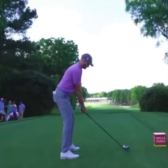Hey, what's up everyone? It's Jim Labuda here once again. Today we are going to take a look at the golf swing of the most recent winner on the PGA Tour, Wyndham Clark.